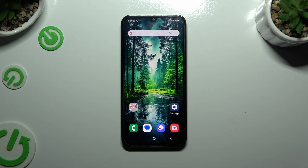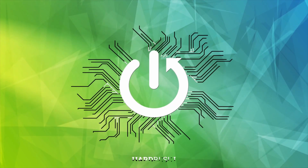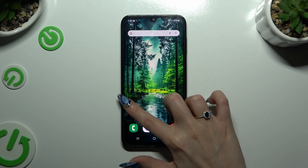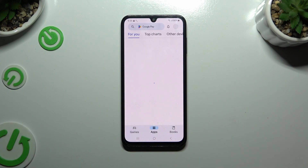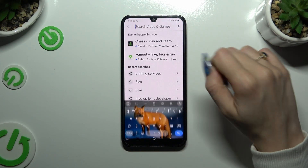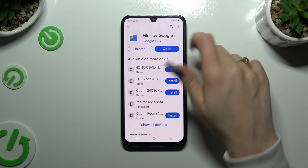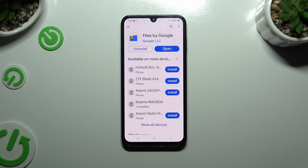In front of me is Samsung Galaxy F15 and today I would like to show you how you can clean storage of this device. You need to begin by opening Play Store and downloading the free app called Files by Google. When it's ready, open it.